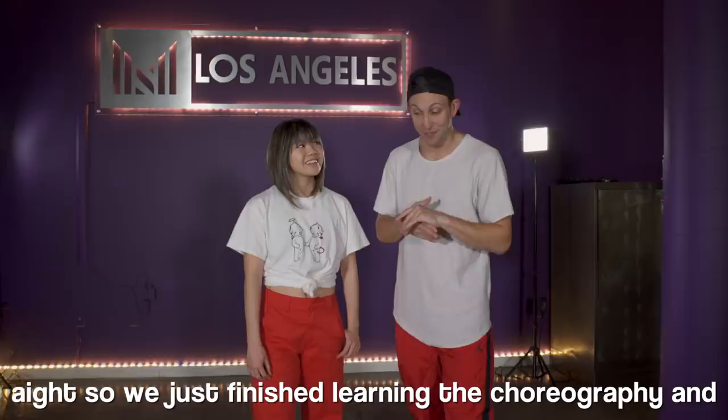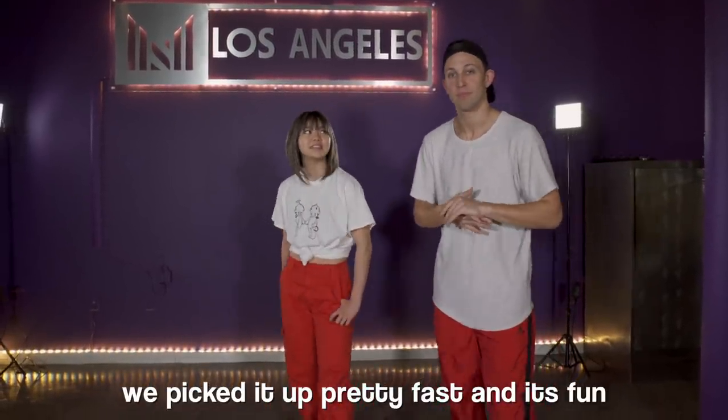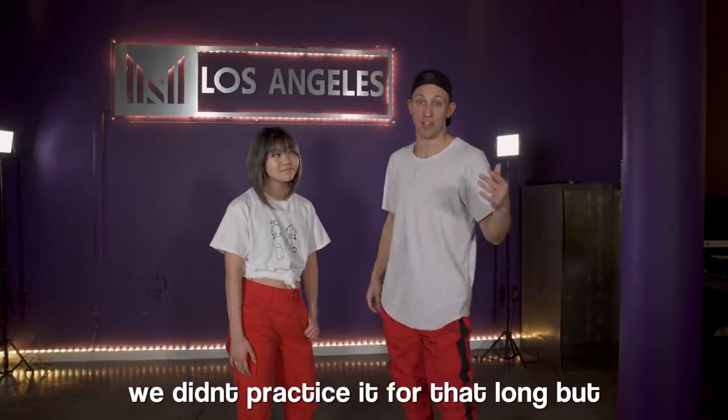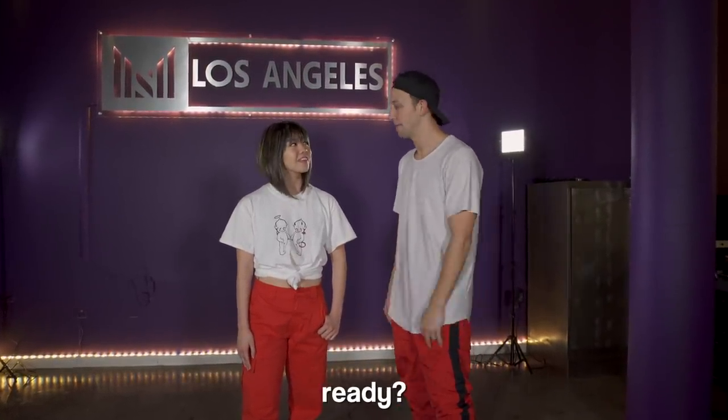Alright, so we just finished learning the choreography and — I mean, it wasn't that bad. We picked it up pretty fast and it's fun. We didn't practice it for that long but we're just gonna give it a go, see what happens. Let's do it. Ready? Yeah.